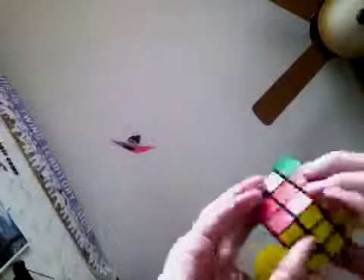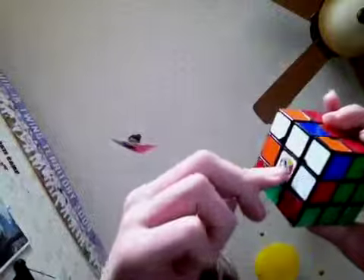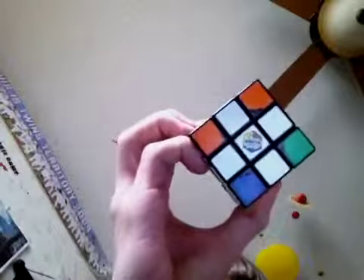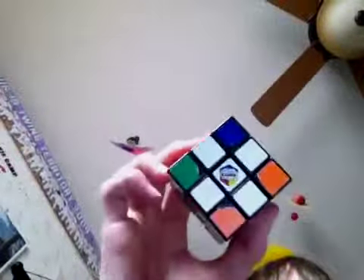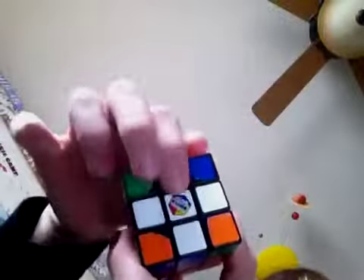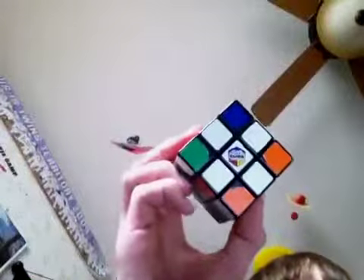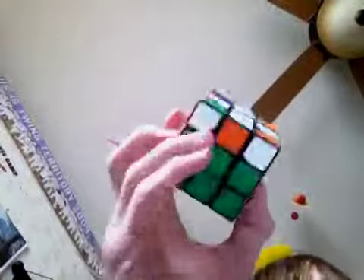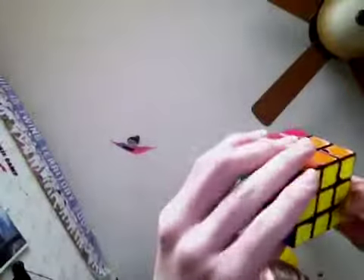Now there are four things you could have. You could have a line, you could have a backwards L, you could have a cross — that's what you're trying to get to — or you could have a dot with no connections. If you just have one connection and three are not connecting, that means either your cube is unsolvable or you haven't completed the whole second layer, so check that.